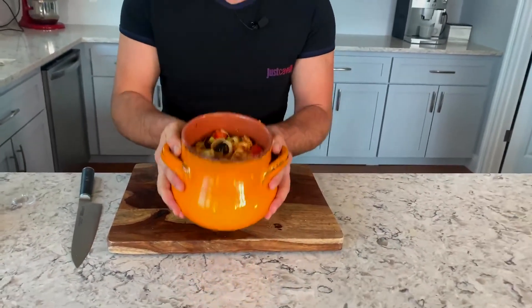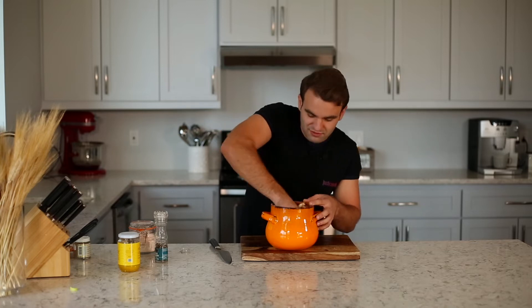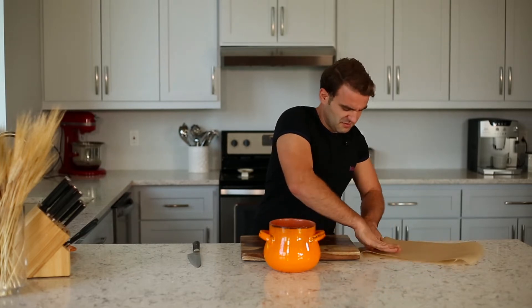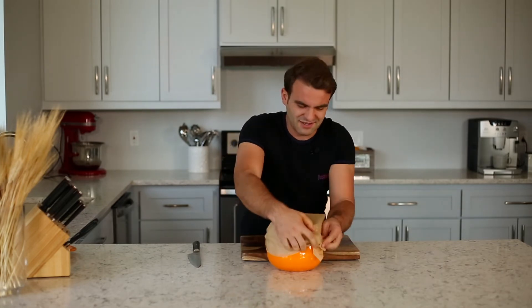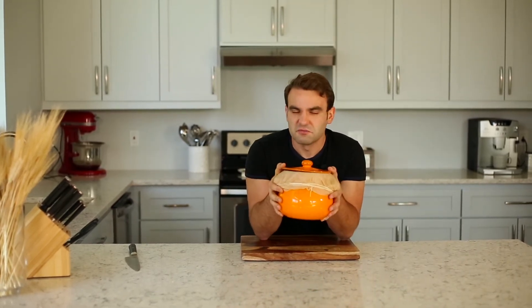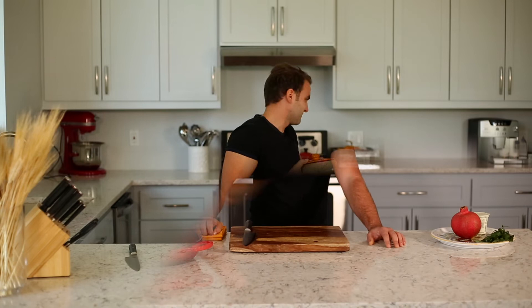Now we're going to mix it all together — don't be afraid to put your hands in and push all those beautiful things around. Then take a good amount of parchment paper, fold it over your pot and tie it well with some string to keep all the steam inside. You can put the lid on too for good measure. Put this beauty into the oven for three to four hours at a slow temperature — 300, 310, 320 — not above that — and let it simmer there slowly.